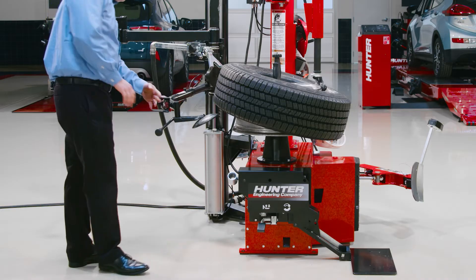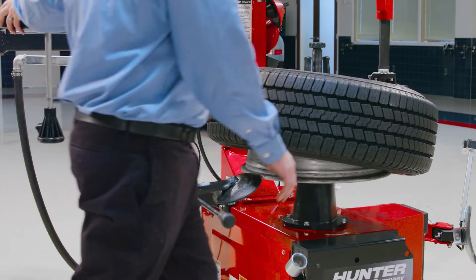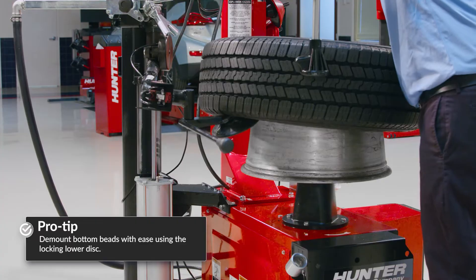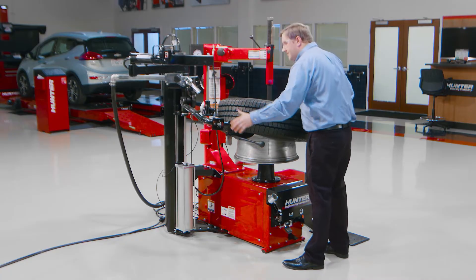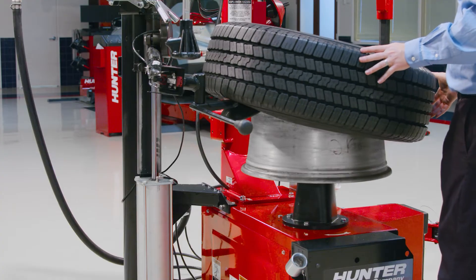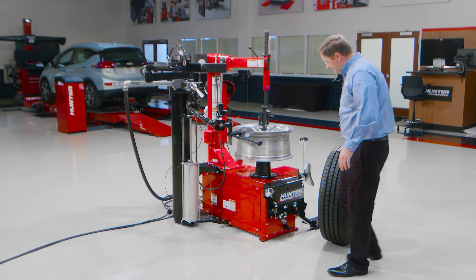On these fairly large truck tires, I have found that most of the time it's easier to just push off the bottom bead with the roller. Rather than get in there and fish around with the bar to try to get these larger, heavier beads demounted — the bottom beads in particular — it's easier just to push them off with the disc.